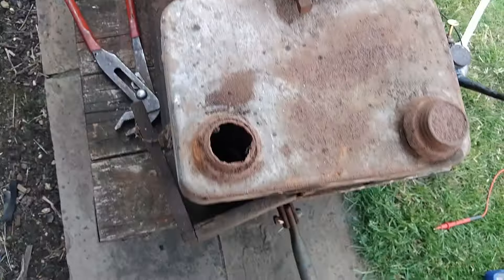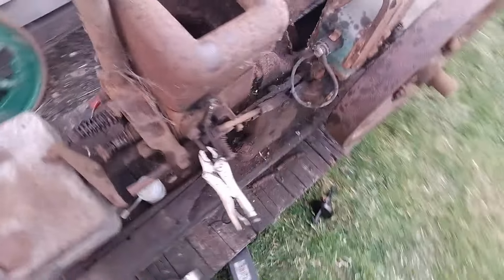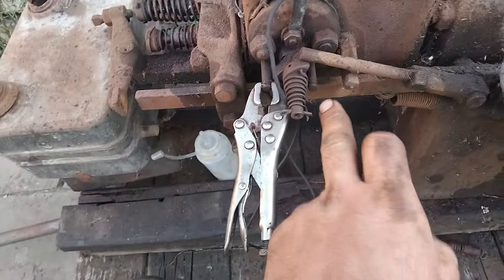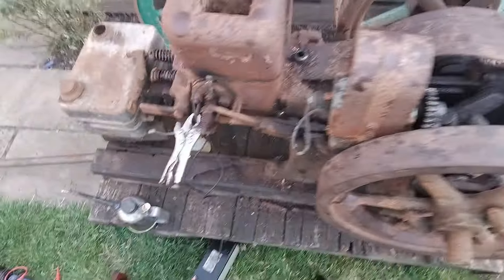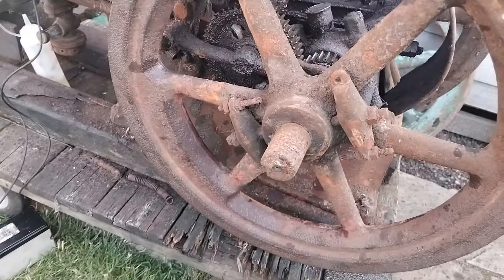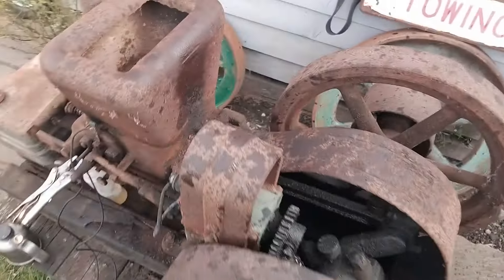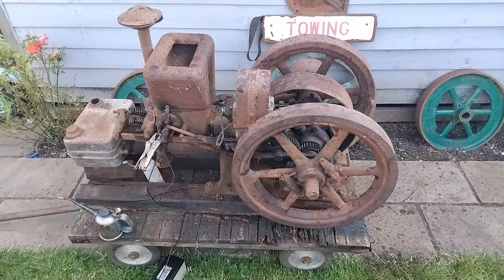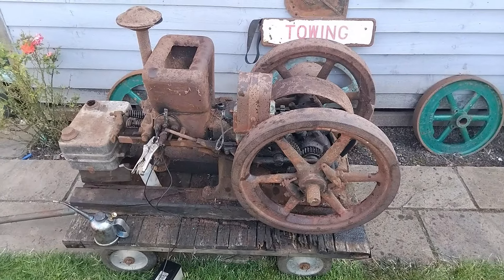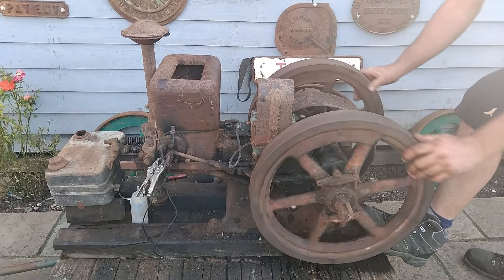So let's have a look and see what it looks like now. As you can see, the compression's come up a lot, even with that little bit of running that we've done.